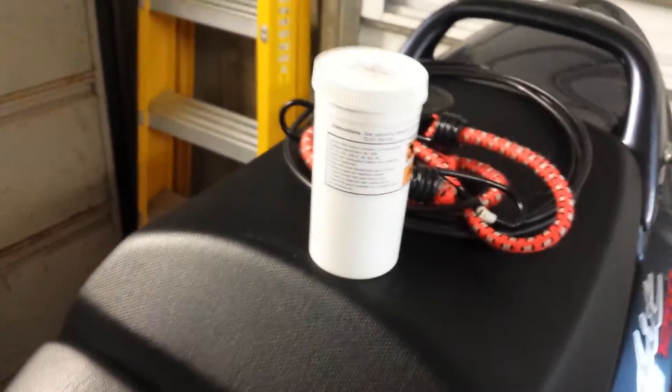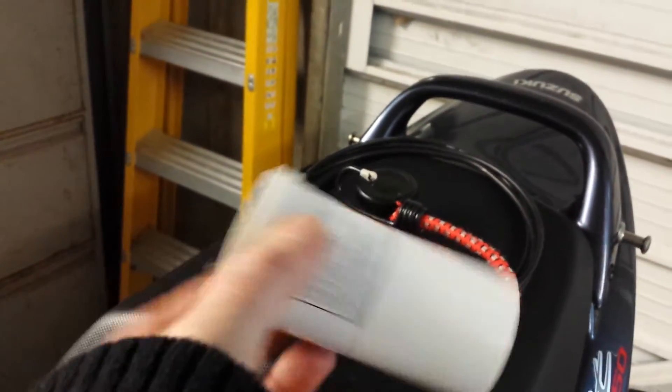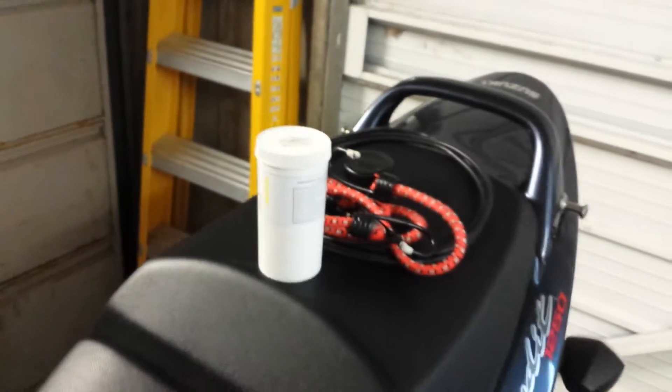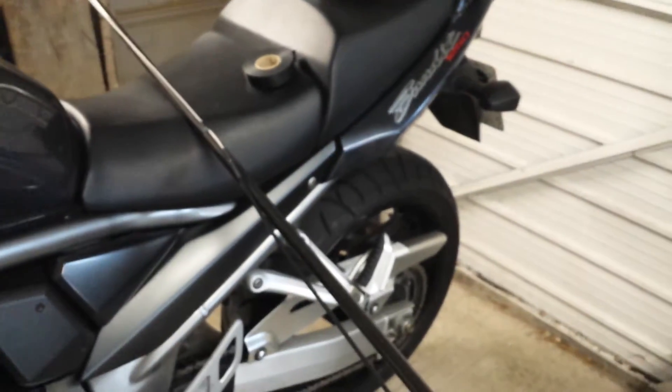The canister is nothing more than one of these - it used to have some form of chemical tablets in there, but I'm not sure what now. Anyway, made good use of that.